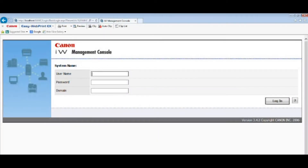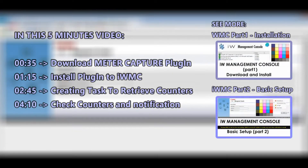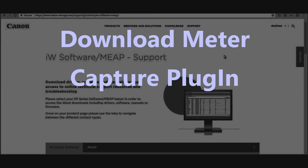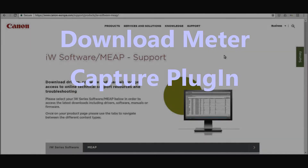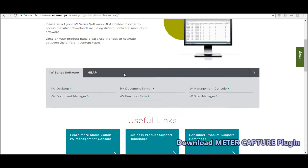In this video I am installing the MeterCapture plugin to retrieve counters from the printers. See more about installation and basic setup in my previous videos. First I will download the MeterCapture plugin via the official Canon download site.